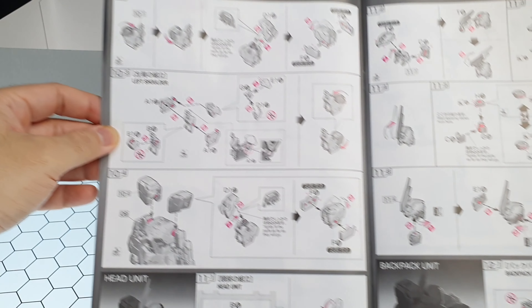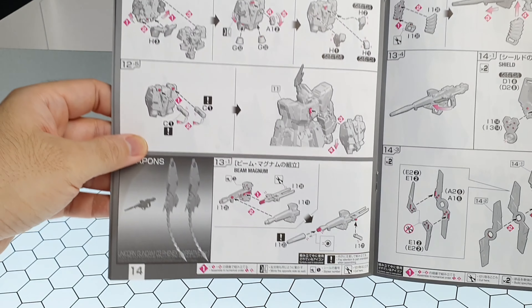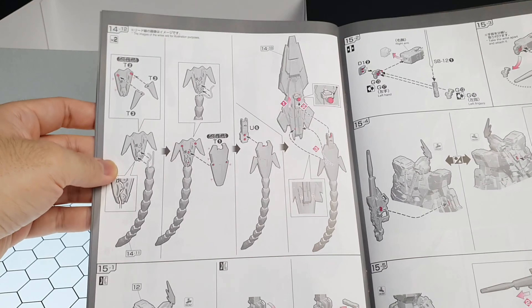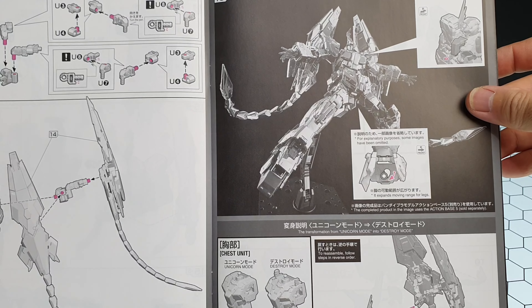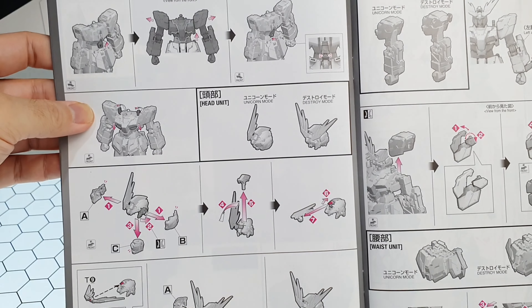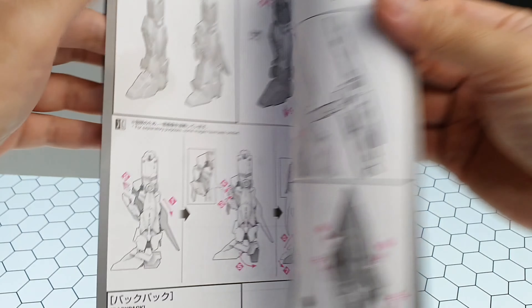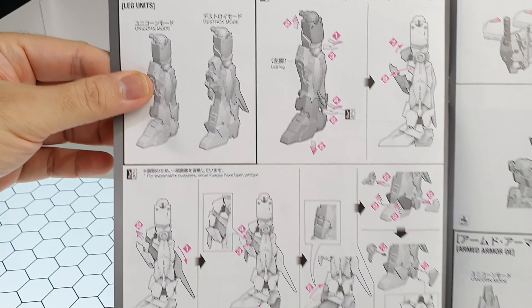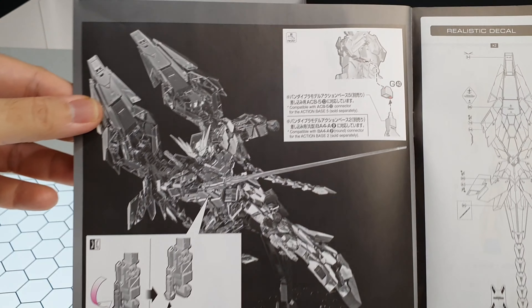After building the head, we move on to the backpack, and as usual at the end there are the weapons. After that, we get into the transformation section. For the RG version, it can transform from Unicorn Mode to Destroy Mode. As usual, the transformation process is demonstrated step by step.